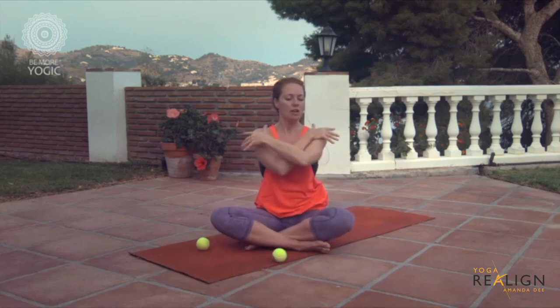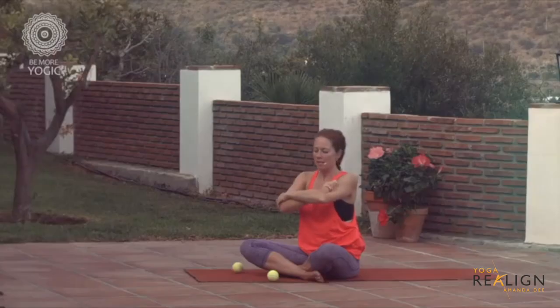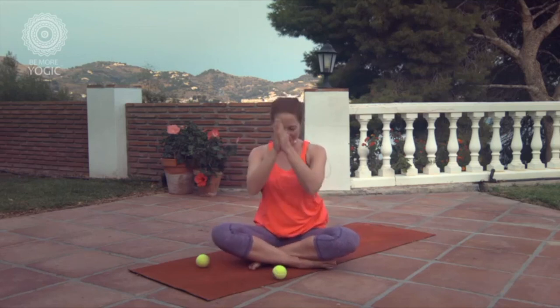Cross your arms and hold into your shoulders, squeezing the opposite shoulder, down to the biceps and down the forearms. You can interlace your fingers, push your palms forward, and change sides. That ends our own little massage — have a wonderful day. My name is Amanda Day. Namaste.